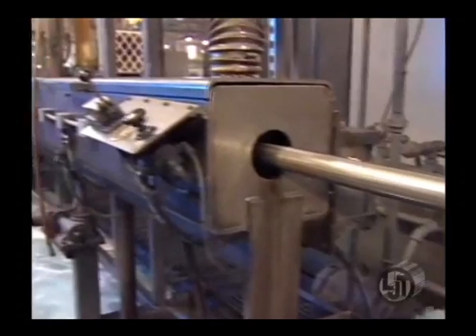The tube then enters the cooling trough. The cooling trough cools the weld zone down from 2,000 degrees to match the temperature of the balance of the tube, preventing straightness issues.